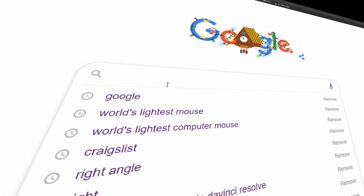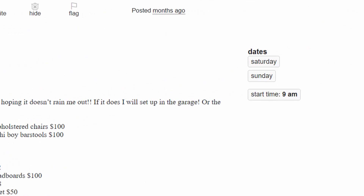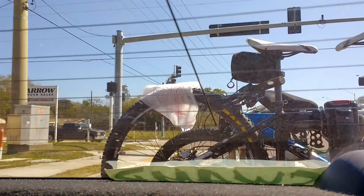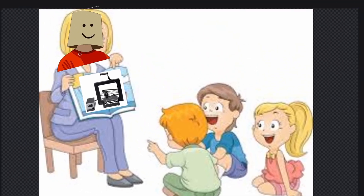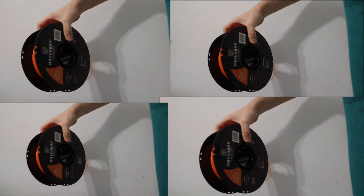First, scour the world wide web for hours searching for the perfect target, and when you find these two words — '3D printer' — in the description with no picture, of a garage sale post on Craigslist, at a random location, drive 20 minutes on a hail mary that no one bought it before you, or that it isn't just a regular printer some grandma found. And bam — that, my children, is how I got a 3D printer for $20. Oh, and also now spend more money on filming than the printer ever cost me.